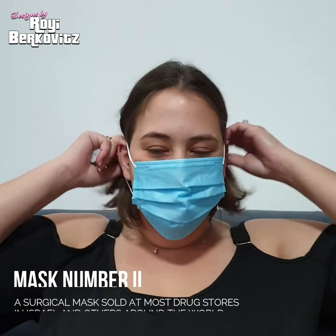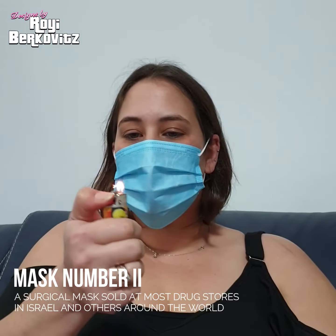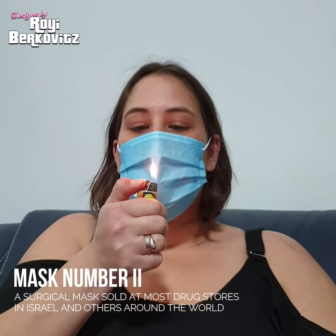Now we're moving to the surgical mask — the very popular one that you buy at the supermarket. You can see that it actually kind of really works, although we tried it before and it was iffy, so I guess it has its moments. It depends on how much you stretch it.